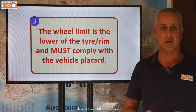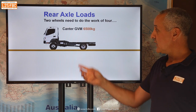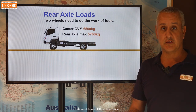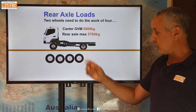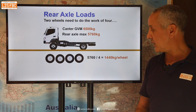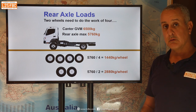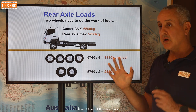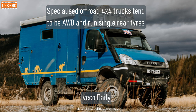Let's look at rear axle loads, taking a standard Cantor as an example. The GVM is 6,500 kilograms and the rear axle can carry up to 5,760 kilograms. With the standard four tyres at the back, dividing 5,760 by four gives 1,440 kilograms per wheel. But if we replace them with two larger tyres, each one suddenly has to carry nearly 2,900 kilograms per wheel — basically each tyre does twice the work.